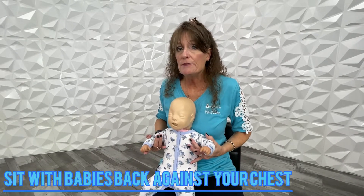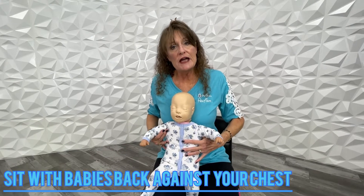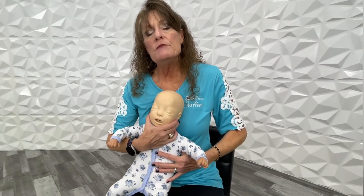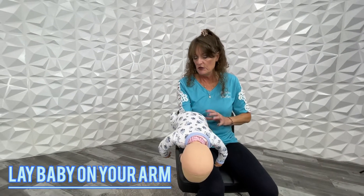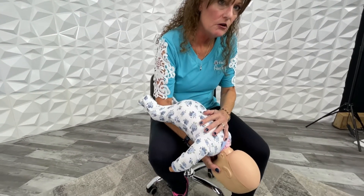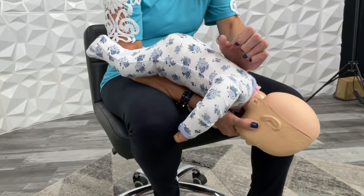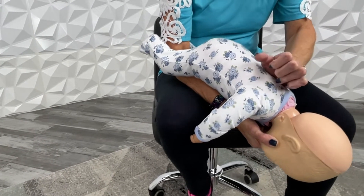If that happens, grab the baby, sit down, put the back of the baby's head on your chest. Reach up and get the baby's face in your hand — the index finger on one cheek and your thumb on the other cheek. Then extend that arm to lay the baby on your arm with the legs doing the splits on your elbow, put your elbow on your thigh, and always keep the baby's head low.